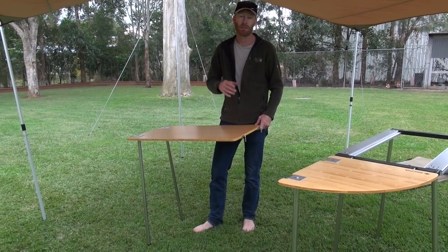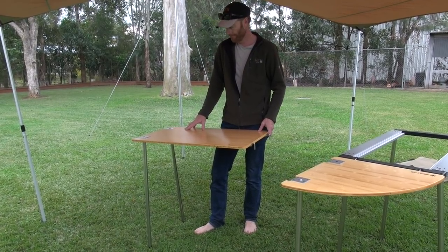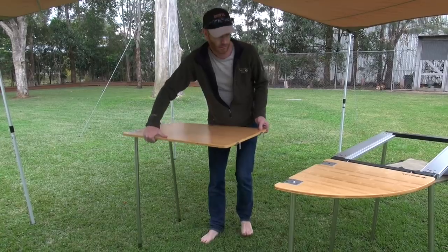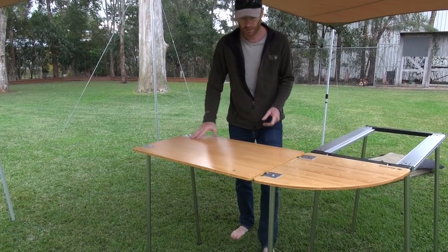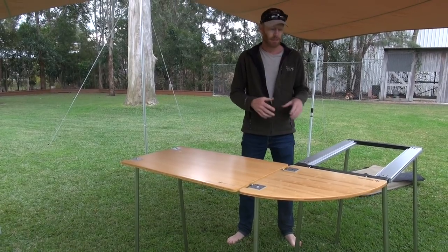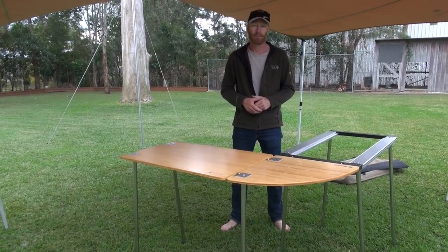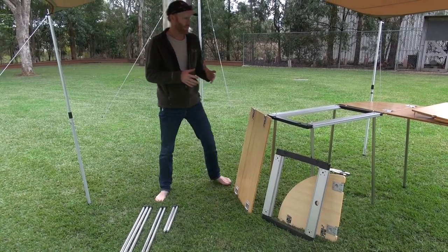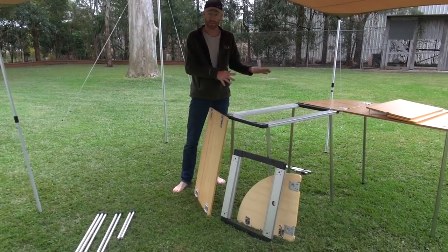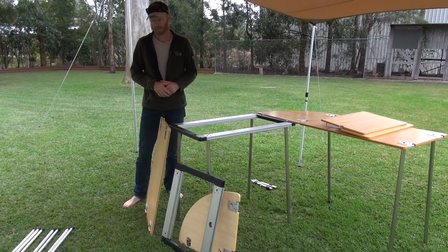We'll have that bracket on the website shortly that you can rivet onto the side of your van. So that's the Iron Grill Table 3 kit, and we'll show a few more ways you can extend this, and also more accessories that are available. So we've got our Iron Grill Table 3 kit standing there, ready to go, and now I'm going to show you a few more of the options that can go with it.